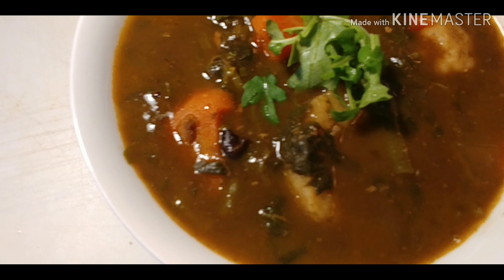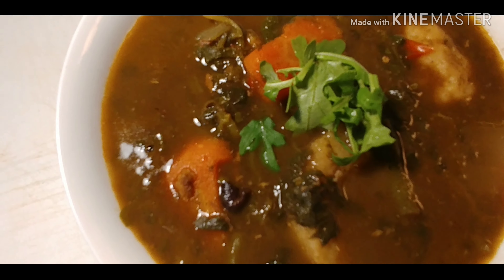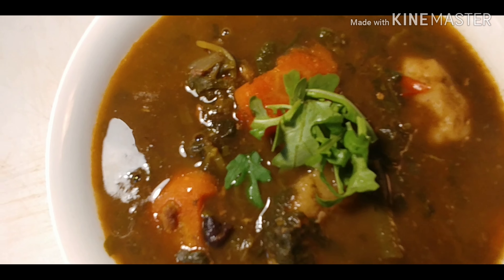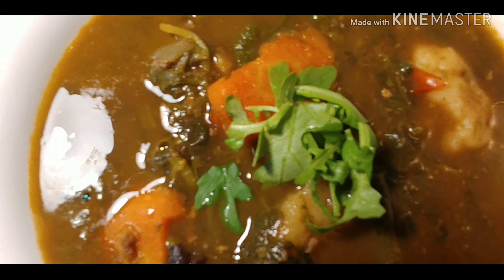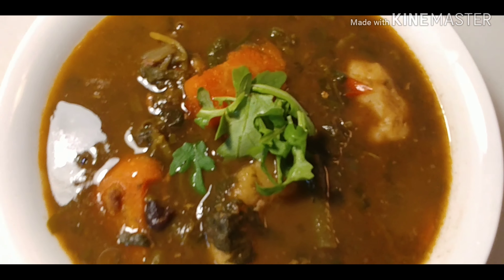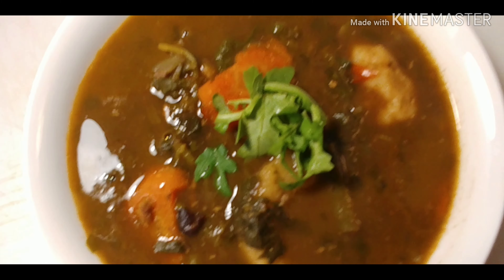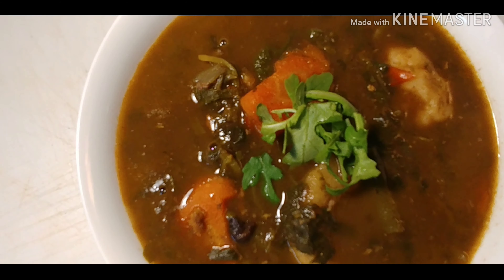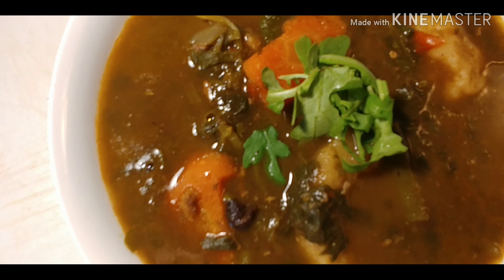Hi guys, thank you so much for coming back to my channel. I have prepared my iron-rich black bean stew. It's wonderful — so good for anemia. If you suffer with anemia, this is an excellent way to increase your iron, and it is so good. The best part is it's delicious. You're going to enjoy it and you'll want to eat it. You can freeze it — make a big batch. Even if you serve it to friends and family, they will never know how beneficial it is. Let's get into the kitchen!